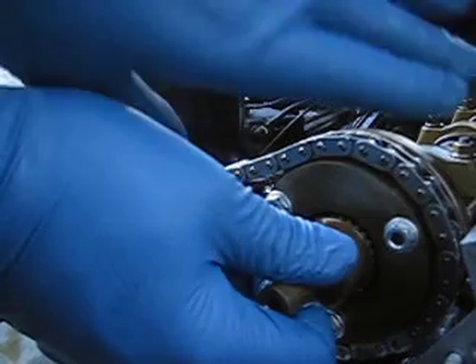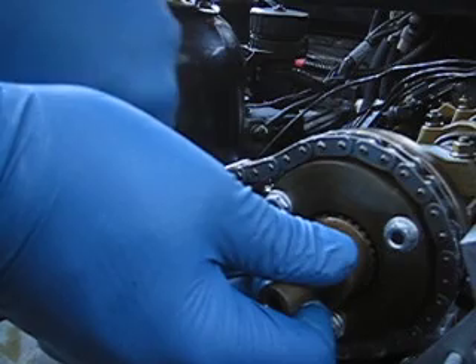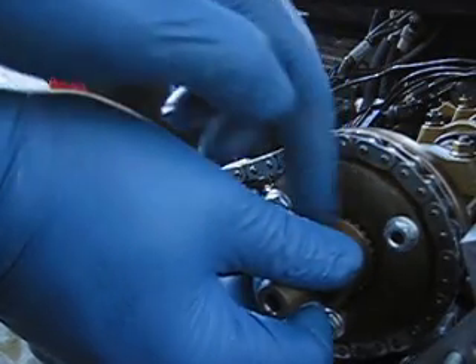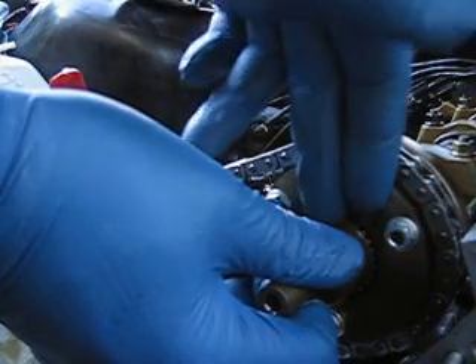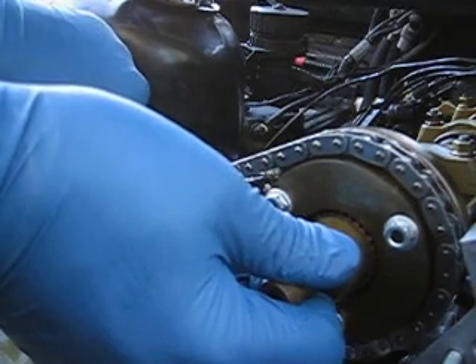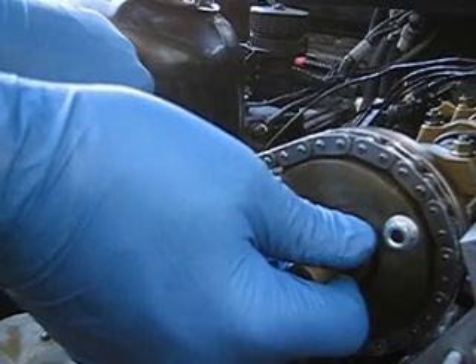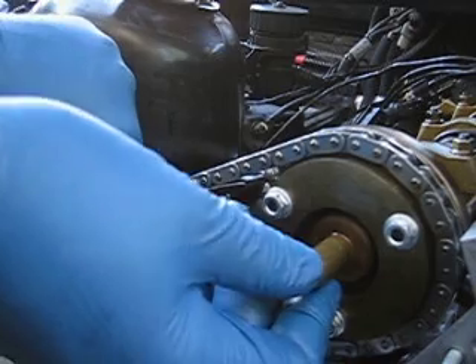As you move the handle of the camshaft turning tool counterclockwise, you're going to need to press in on the shaft. Use a screwdriver to get into the small space right here to give the leverage you need. You will see that it gets pulled into the sprocket as you turn it.